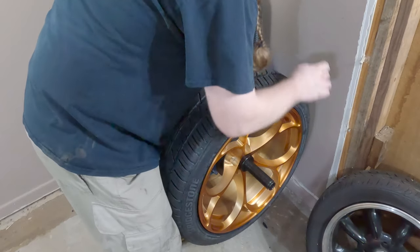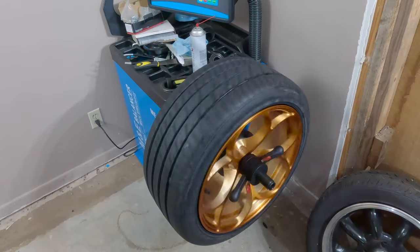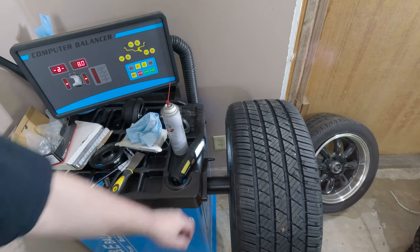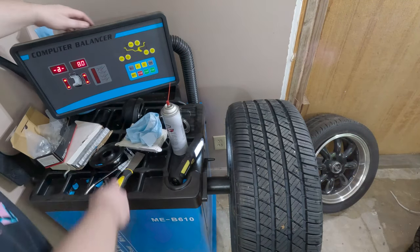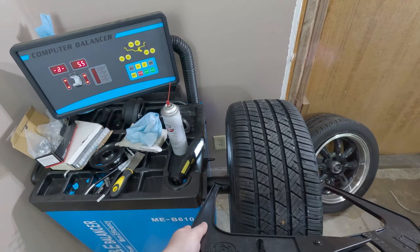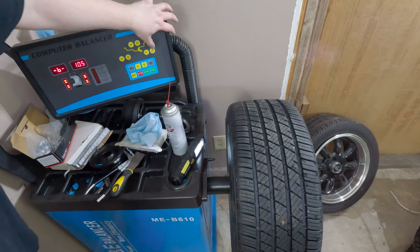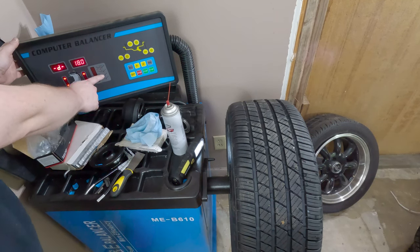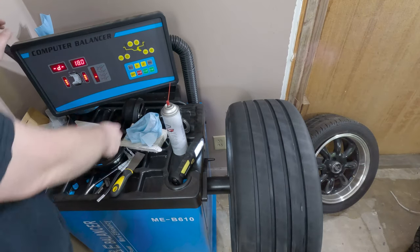Get the wheel up on the balancer with a centering cone. This thing's got a quick-disconnect which is nice and handy. Make sure it's good and centered, give it a spin. The balancer first wants the A measurement — run the gauge up to the edge of the rim, and that's 5.5, so dial it down to 5.5. Then take the gauge and measure rim to rim for the B measurement — that's showing about 10.5. The D measurement is diameter, which is 18. Select aluminum stick-on weights, give the tire a spin to kick-start it, and hit start.